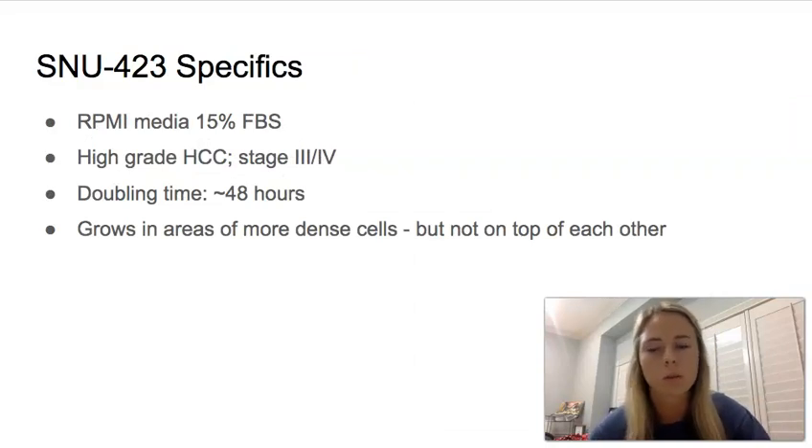Some specifics we noticed when growing this cell line: it uses an RPMI-based media with 15% FBS. It is a high-grade hepatocellular carcinoma, so stage 3 to 4, and its doubling time is about 48 hours. We did notice that the SNU 423 had a quicker doubling time than the HepG2, which is as expected because it is more aggressive, so you'd expect it to grow at a quicker rate.